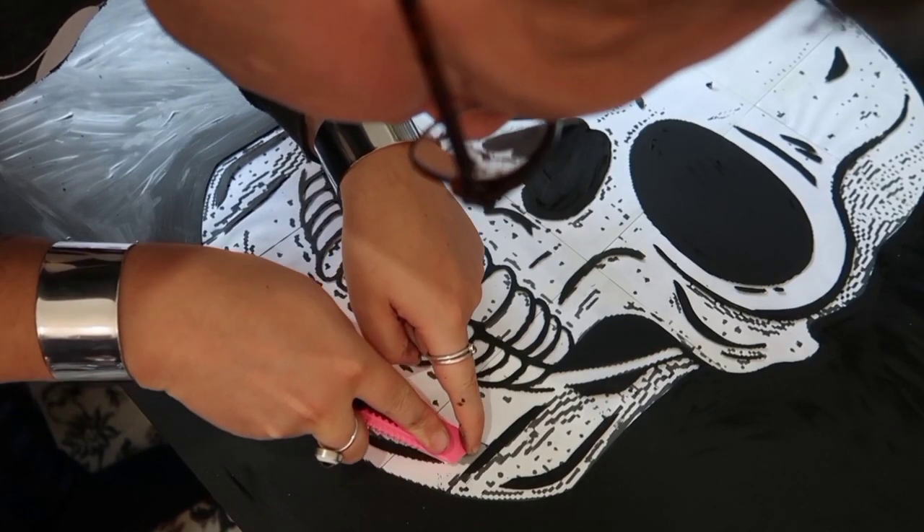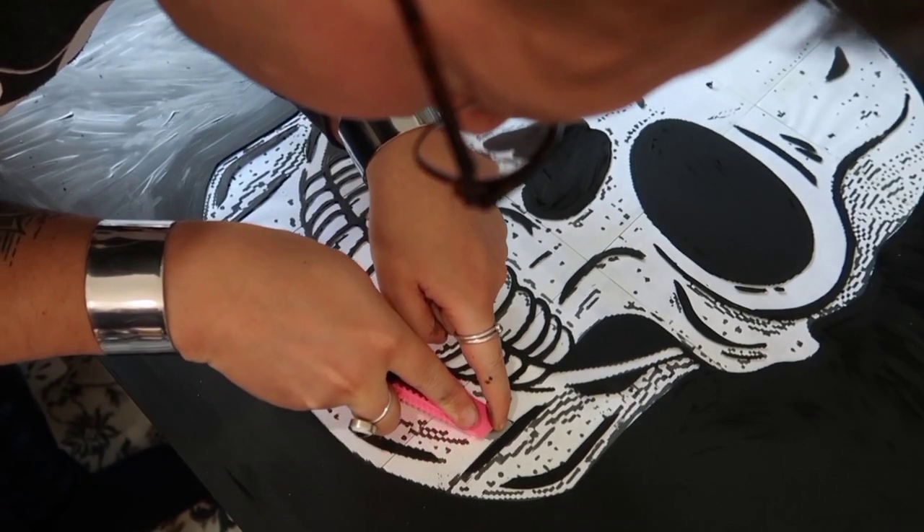Okay, so I've gone and done some other projects, come back and it's nearly dry. If you want to see those other projects, make sure you hit that subscribe button so that you can see all my future videos.